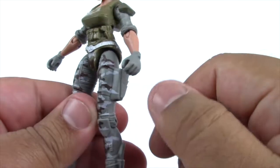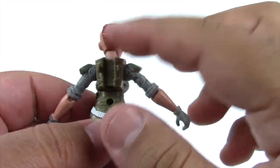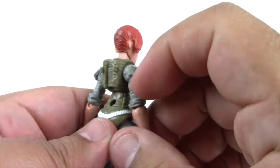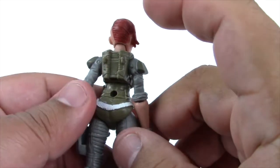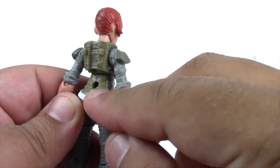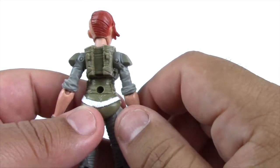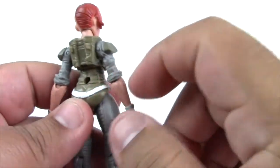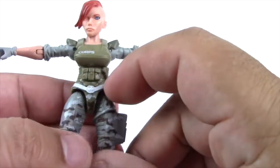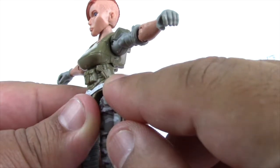She's also wearing gloves on both hands. Turning her around, there's more armor on her back — kind of like a backpack type thing — with two pegs for the knives, which is part of the wearable weapons feature. Below that is a peg hole for the crossbow. She also has a belt going across the peg hole. Coming back around, she has three pouches up front and a small pistol that kind of looks like a Derringer.